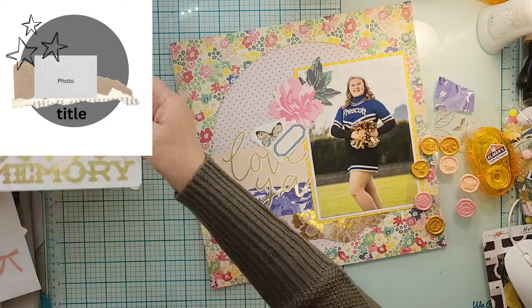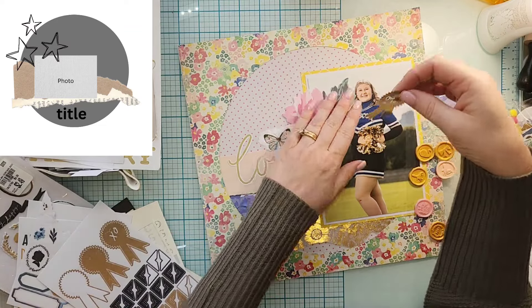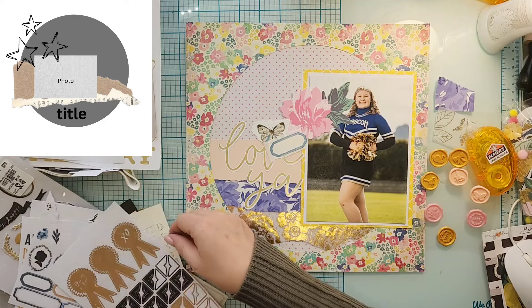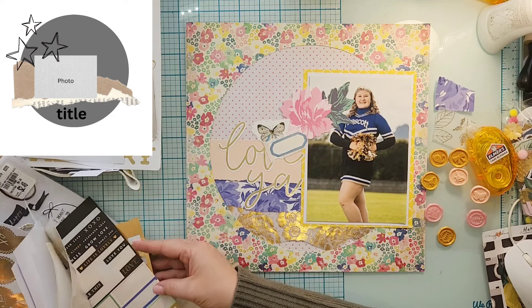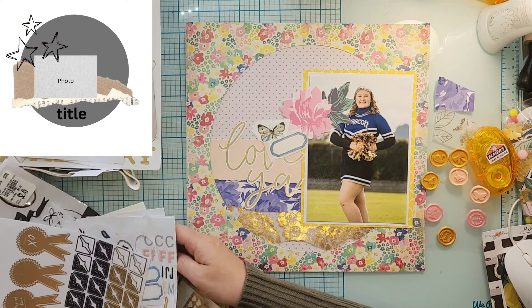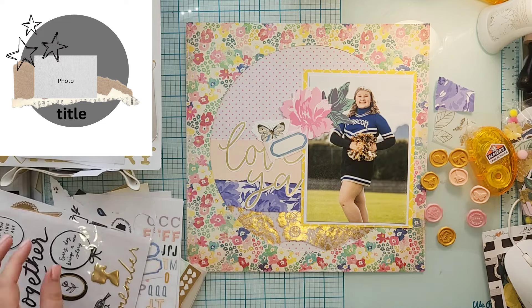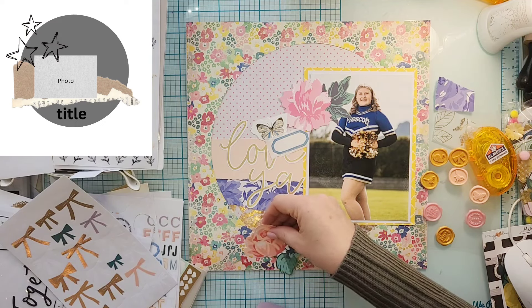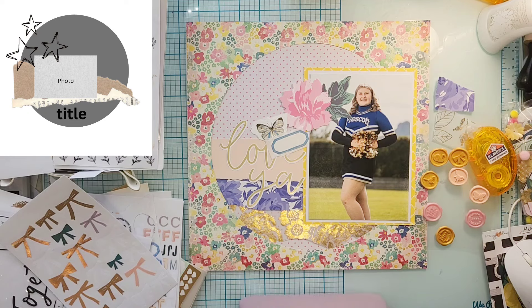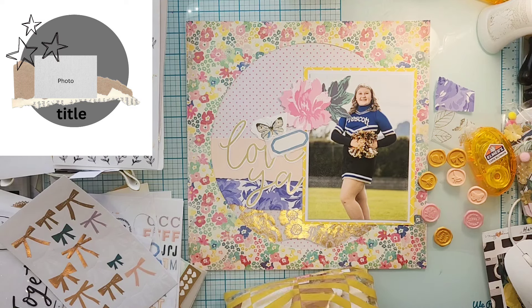Funny enough, after I finished this and started cleaning my room — let's be honest, it's been a disaster between Follow a Sketch February and 30 Days of Sketches — I found I have an authentic collection that's a cheerleader collection! I literally pulled it out so I could document with it, but this layout is done. I think it's really pretty, and she has many years of cheerleading ahead, so I'm not too worried. Plus I have pictures from actual games to document, so I'll be able to use that collection soon.